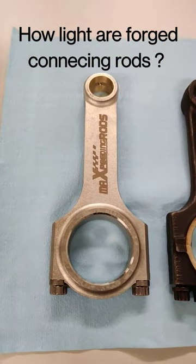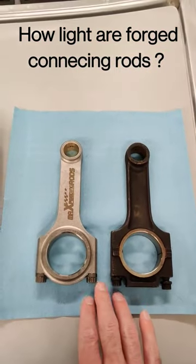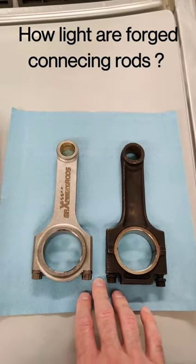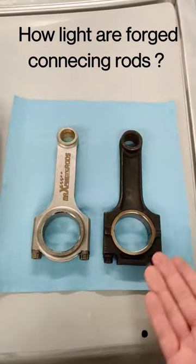Have you ever wondered how light forged steel connecting rods are compared to their cast steel counterparts? Here I have two connecting rods out of a 1980s BMW engine, the M20. It's a 2.5 liter and we've got a scale here set to grams that we can compare these. So let's find out.